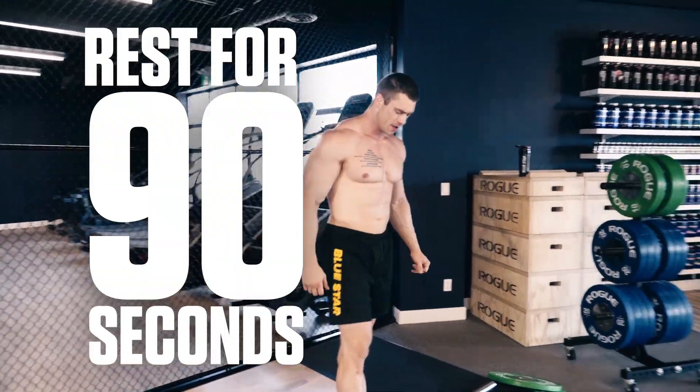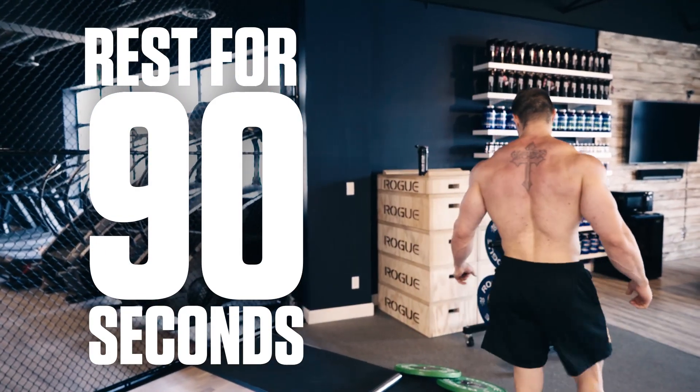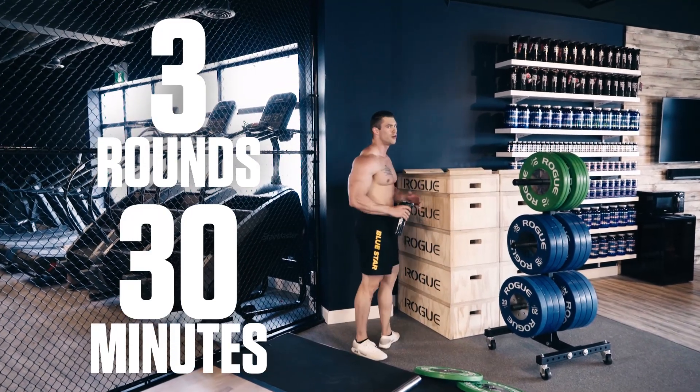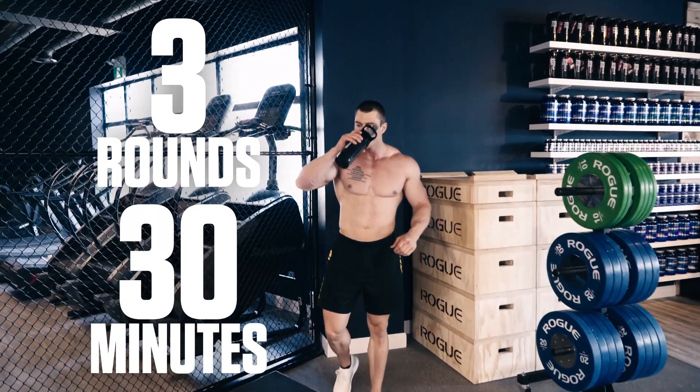Take 90 seconds to rest and rehydrate, then get back to it for another 2 rounds. Your goal is to complete 3 rounds in under 30 minutes. So if it's taking you longer than that, pick up the pace.